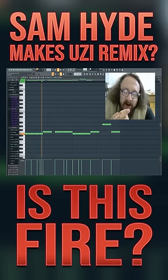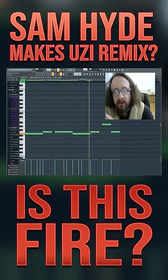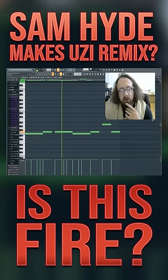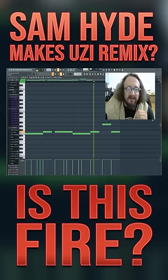Lex Luger 808 works on everything, my dude. Love you Lex. If Uzi was here he'd be doing that cool little dance — it's sick when he does those.